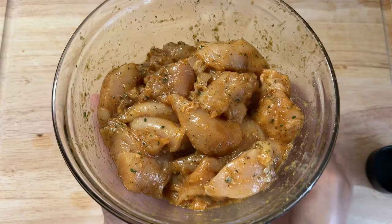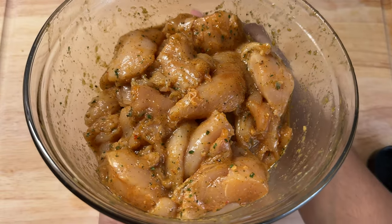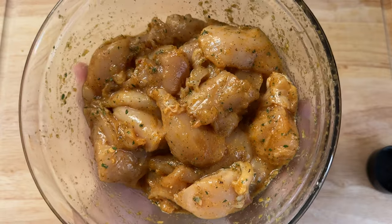After my chicken is nice and well seasoned, I'm going to leave it in the fridge for at least two hours, but you can safely leave it in the fridge for up to two days for best flavor.